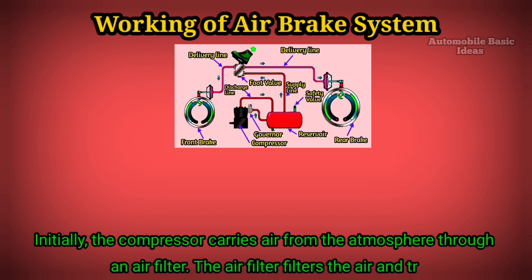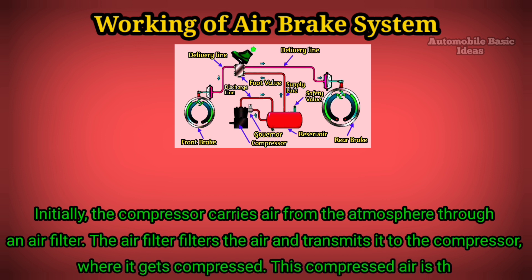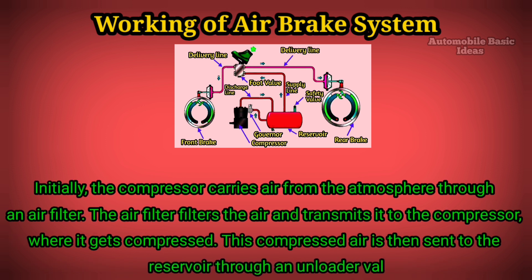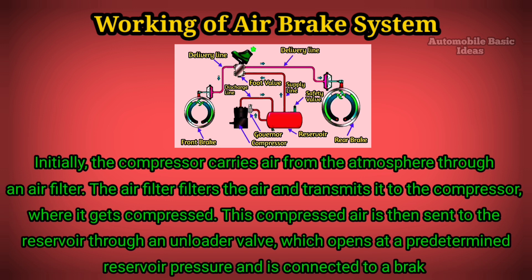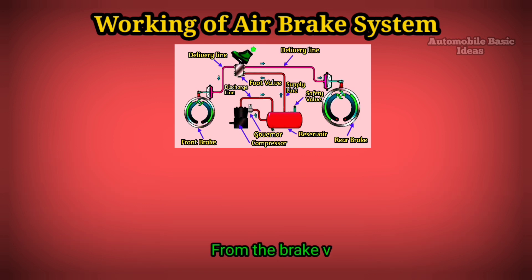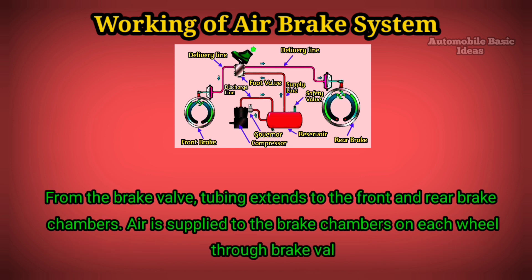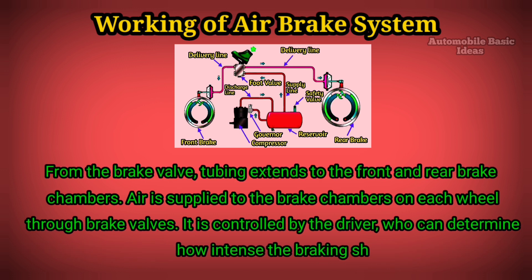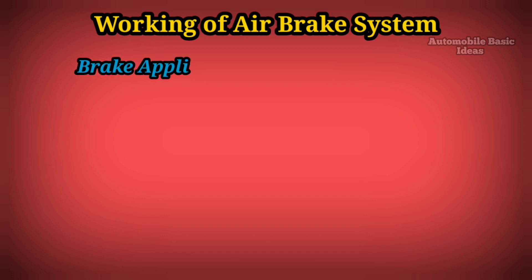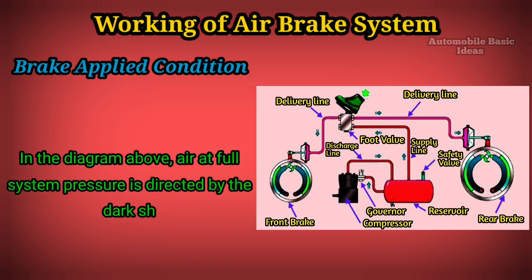Working of the air brake system. Initially, the compressor carries air from the atmosphere through an air filter. The air filter filters the air and transmits it to the compressor, where it gets compressed. This compressed air is then sent to the reservoir through an unloader valve, which opens at a predetermined reservoir pressure, and is connected to a brake valve. From the brake valve, tubing extends to the front and rear brake chambers, supplying air to each wheel through brake valves controlled by the driver.